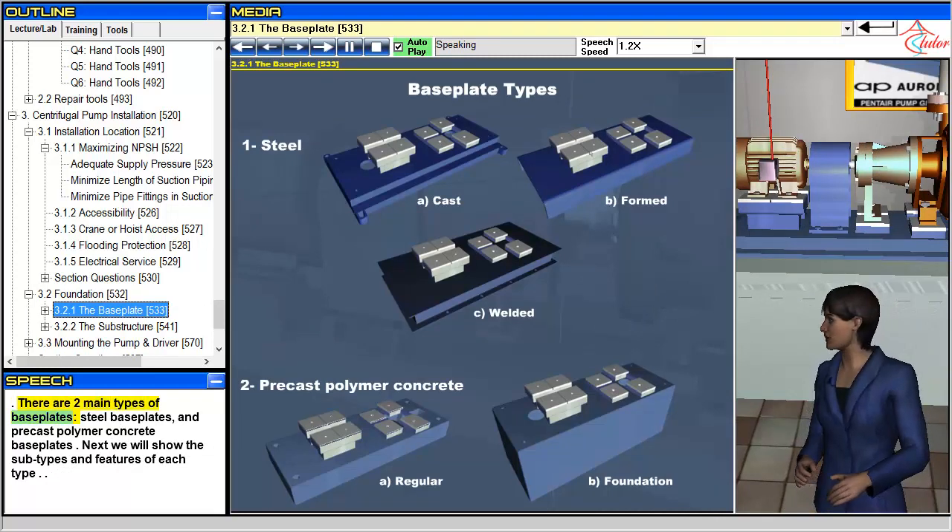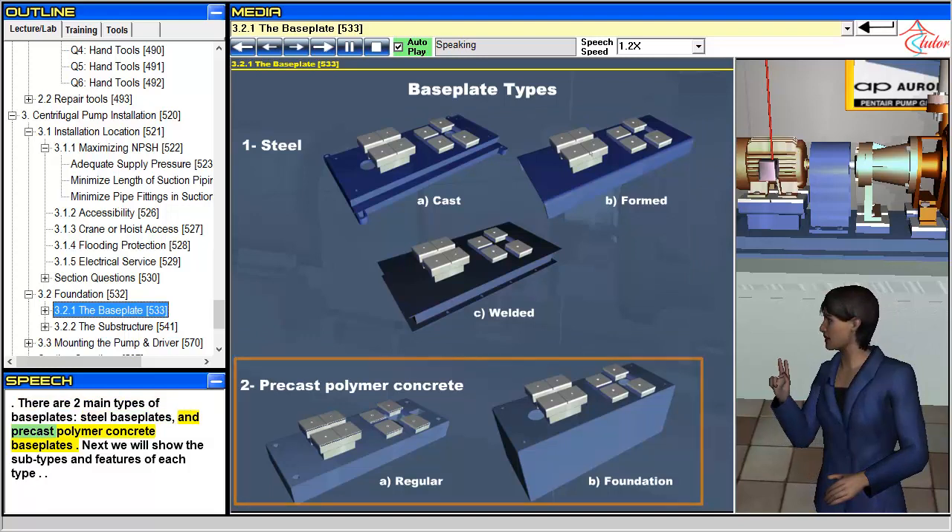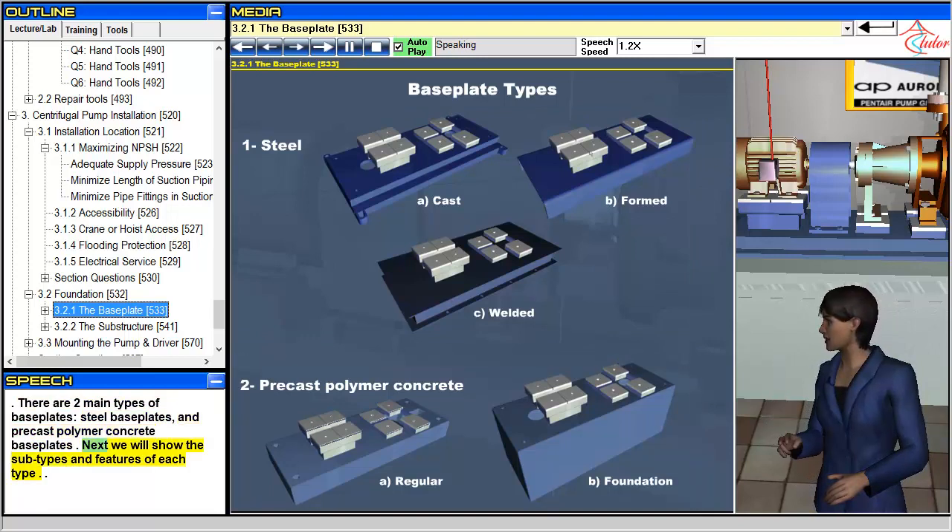There are two main types of baseplates: steel baseplates and precast polymer concrete baseplates. Next, we will show the subtypes and features of each type.